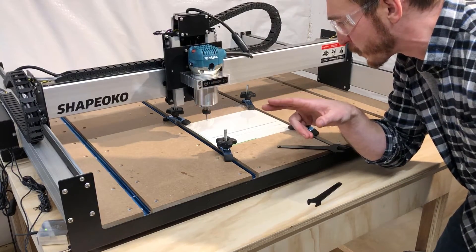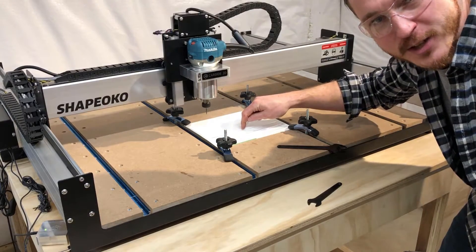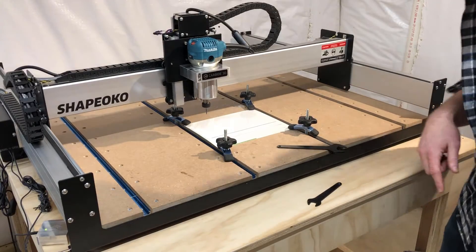I pushed pause for just a second. There's chip buildup underneath because the bow is significant enough to trap chips. I'm going to try to suck some of those chips out so I can get the material back down where it should be.